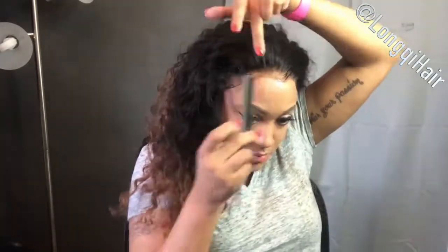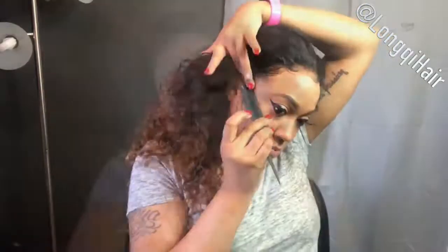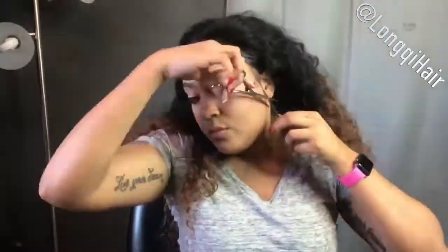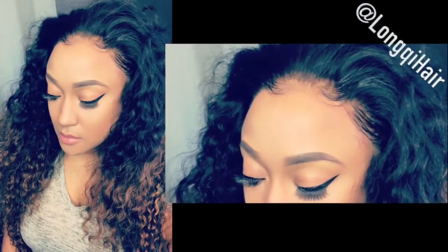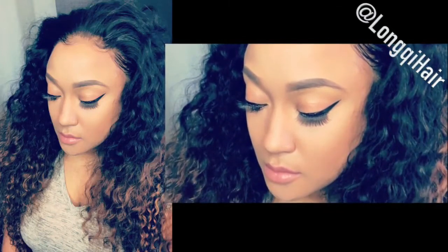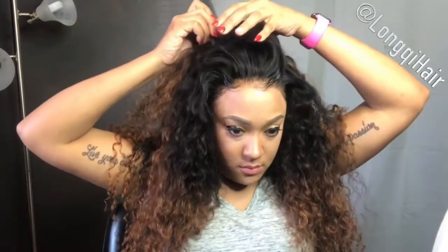I'm disguising everything I need disguised with any type of part after this by laying those baby hairs. I'm using my baby hair cream, which is available in the link below along with all the things I use in this video. I blow dry on cool. This is just the baby hairs laid with no styling. Now I'm going to show you a few different styles — let me know which one's your favorite, because this is something a lot of people do with their frontal.